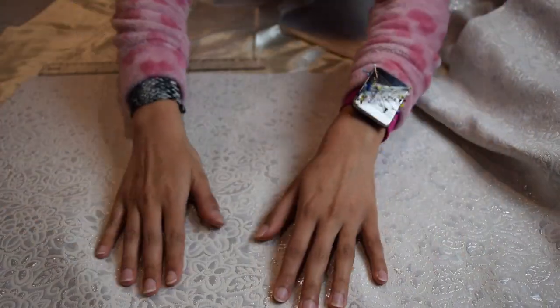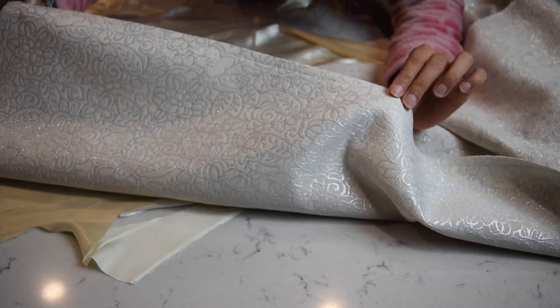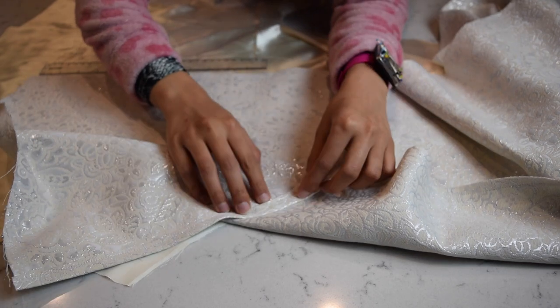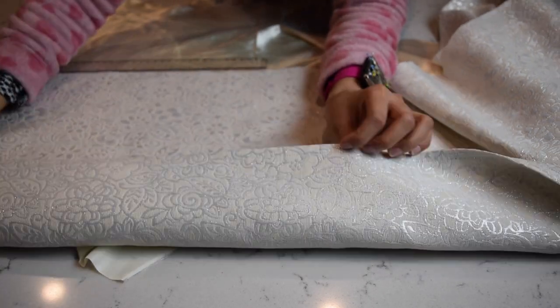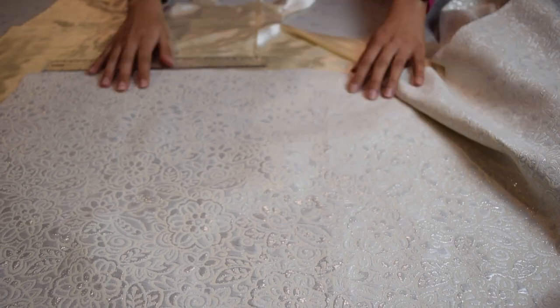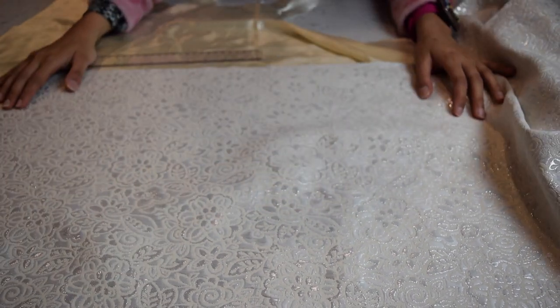We are done with the bottom hem. Let me take a second to appreciate how good this seam is — I'm proud of myself. It turned out pretty well, it's pretty stable, I ironed it very nicely, and it looks very clean and finished. I'm very happy with that. Now the most important part of this project is to do the pleats.